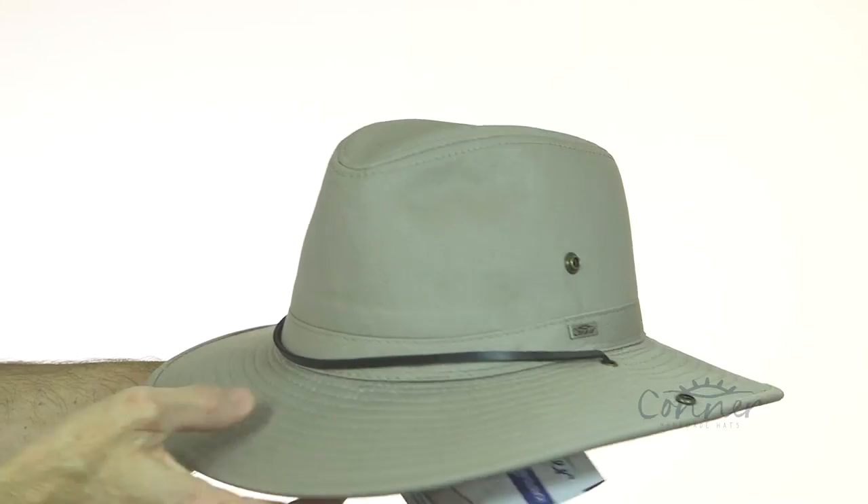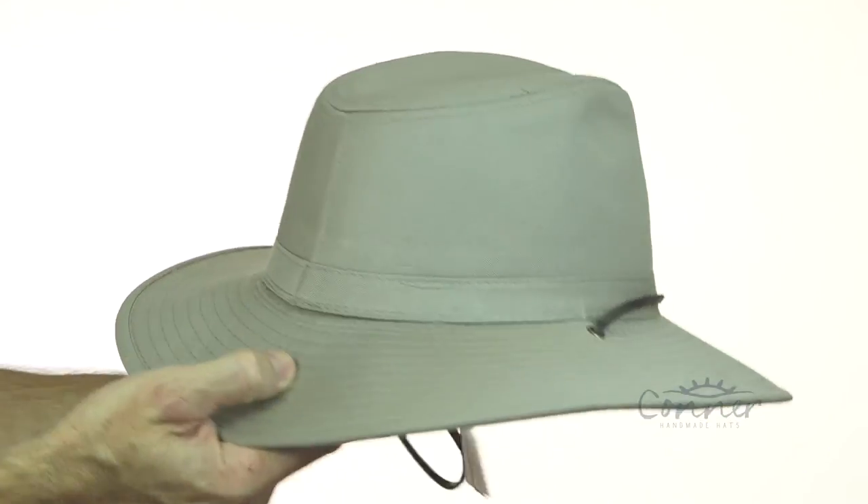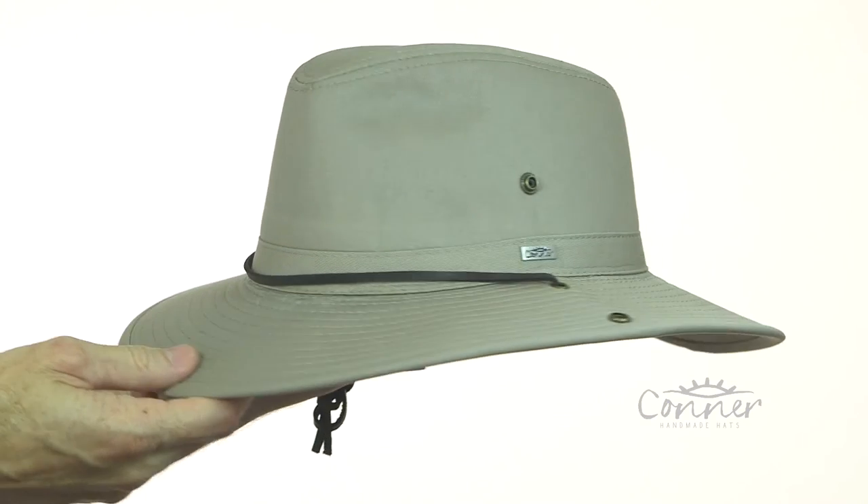And that's the Sahara Aussie slouch hat by Connor Hats. I'll just give it a quick twirl for you — and that's it.